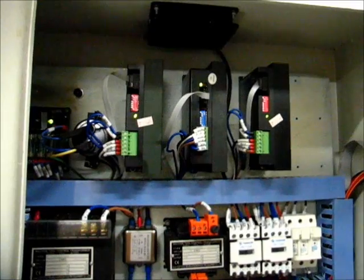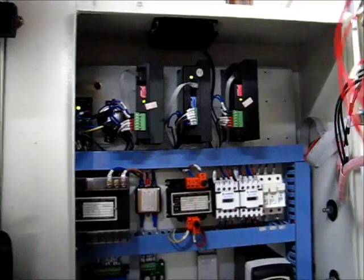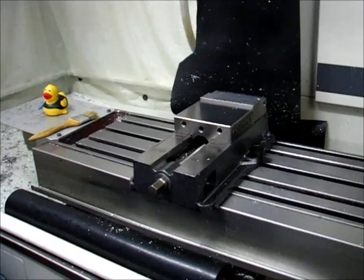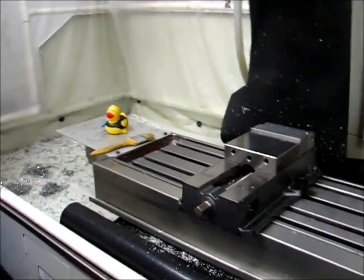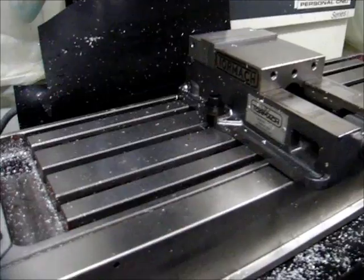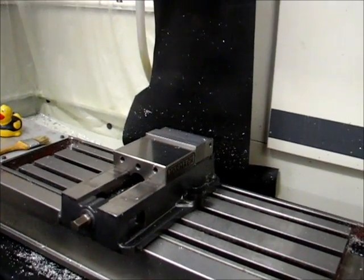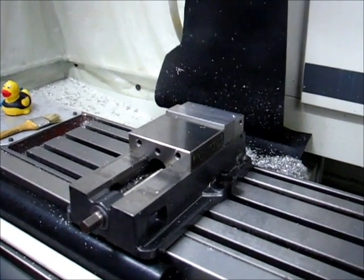Everything's laid out nicely now — close it up and power up the mill. The driver powered on properly so everything looks good. Let me start the machine — everything looks good. Let me jog the machine: here's X, which should be just fine. Everything looks good. Here's Y — it's going the correct direction. Oil the machine real quick and then we'll go from there. That one looks good. I'd say that's a success.